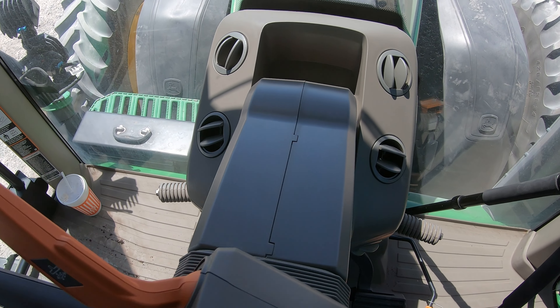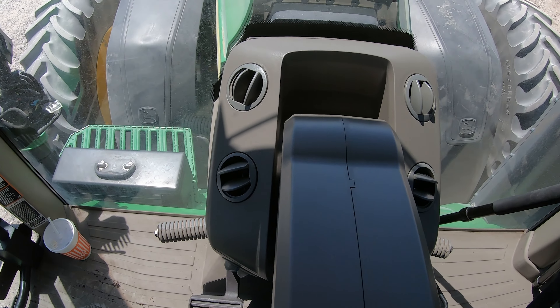But as you can see on this machine, we actually don't have anything up here on the dash. All of our information is going to come from the two monitors that are going to be on this machine.